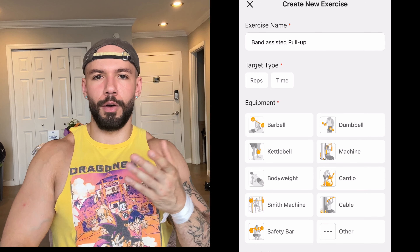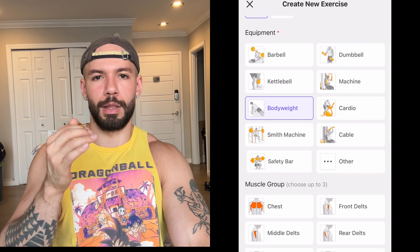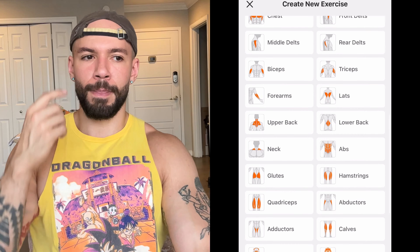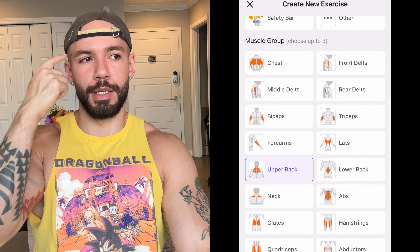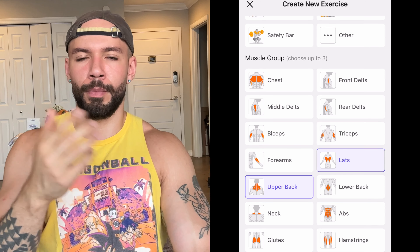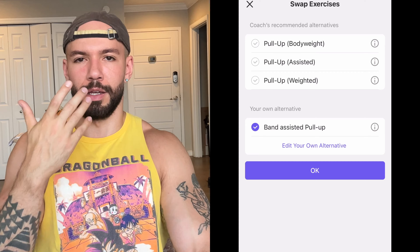In terms of exercises that I listed that you might really like that I just didn't include — just look at the slot and ask: does this exercise that I like fit in this slot? For example, if there's a tricep isolation you really liked that I didn't list for some reason, like an incline pushdown — I know I didn't put that on the program, it's a really great exercise, I just wasn't thinking about it — you could put that in the tricep isolation slot. It's just simple stuff like that.